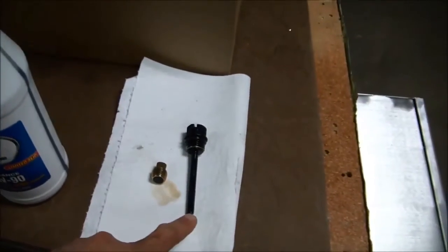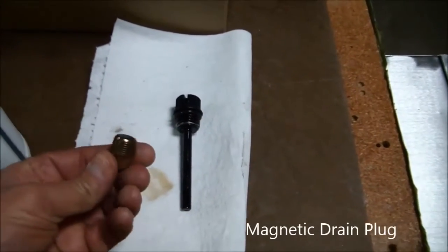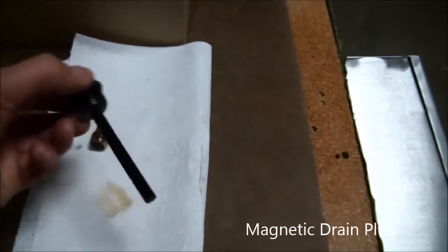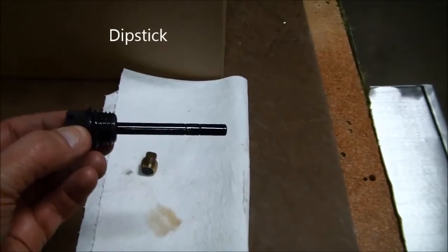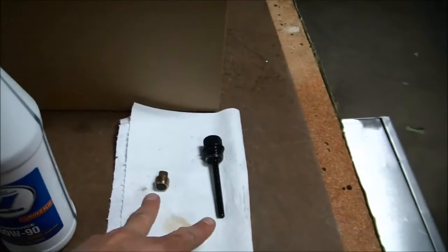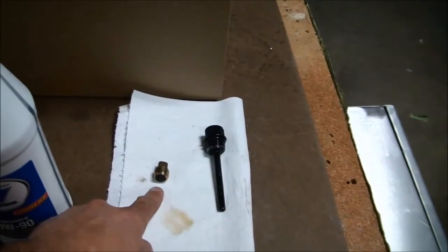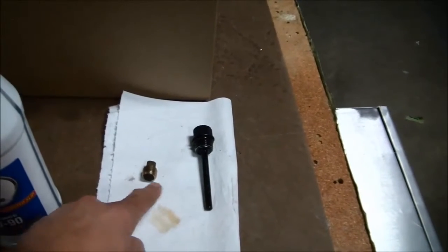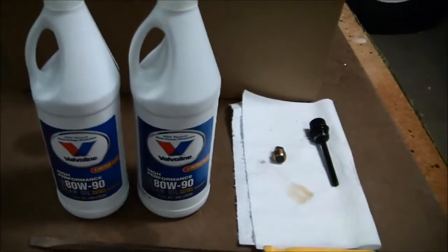I've also got a dipstick and a magnetic drain plug out here on the bench to show you what these two components look like. Here you can see the dipstick with the low level mark and the high level mark scribed into the dipstick itself. The dipstick is what you'll use to check the oil level, and the drain plug is what you remove when you want to drain the oil. Once we drain the oil, we'll put this plug back in and then fill the oil up to the high level mark using the 80W90 gear lube.